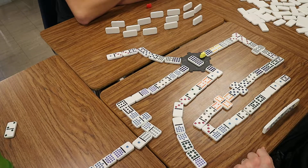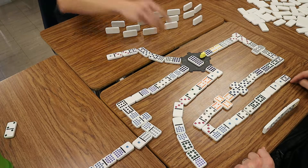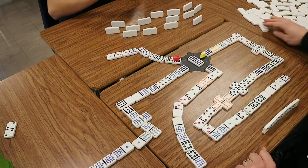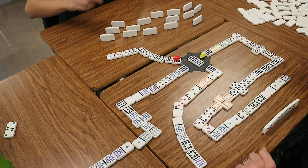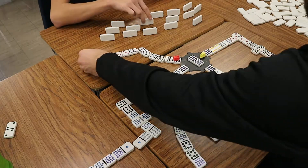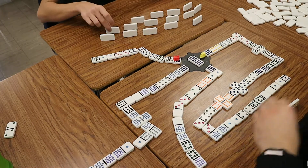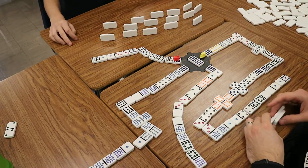So it's up to you. One or seven. I wonder how this is going to play out. Nope. Nope. Going back on. I'm up. I'm up. I can play on yours. No. No. No. No.